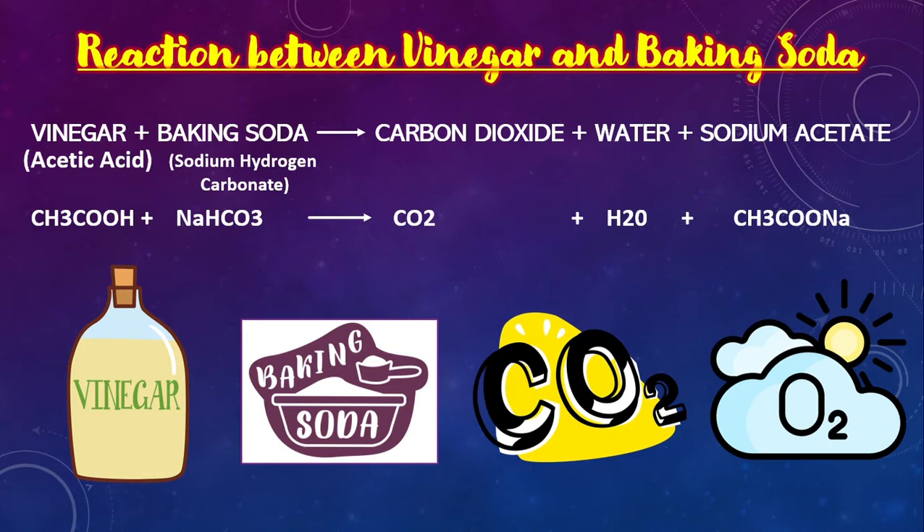On reaction, it gives products as carbon dioxide, which is CO2, water which is H2O, and sodium acetate, that is CH3COONa.